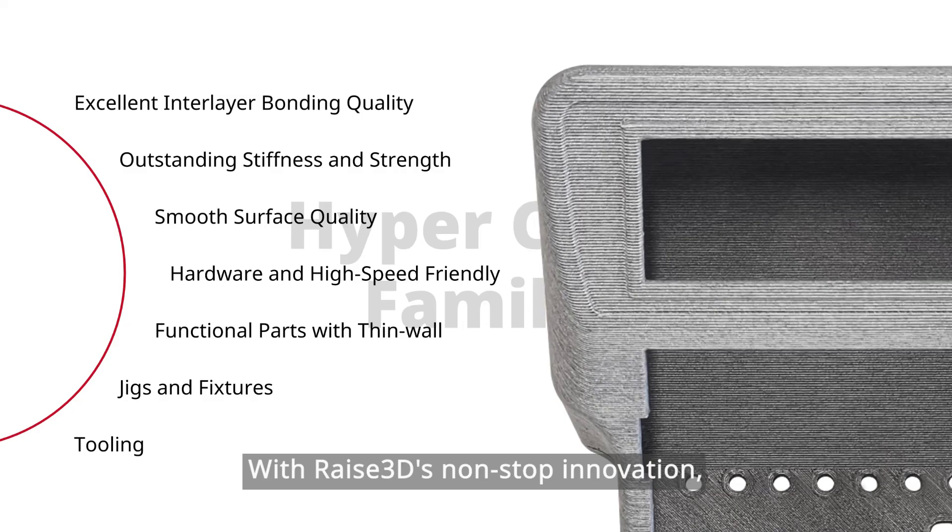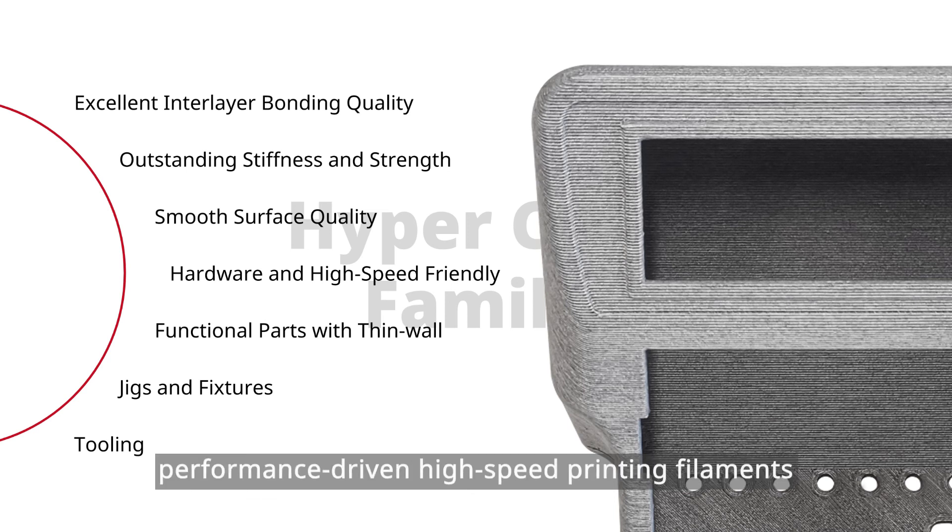With RIS3D's non-stop innovation, more customized, pre-programmed, and performance-driven high-speed printing filaments will be released in our hyper-core filament line. Thank you.